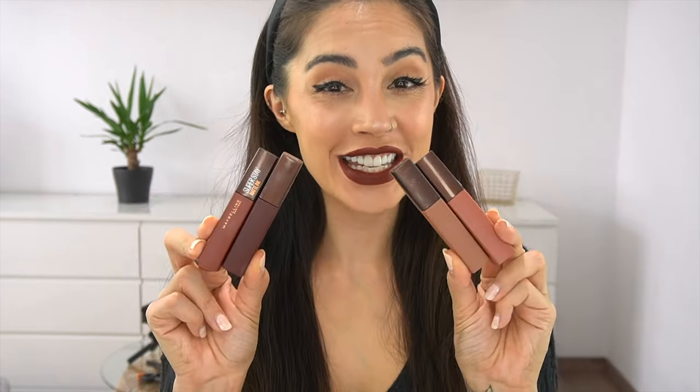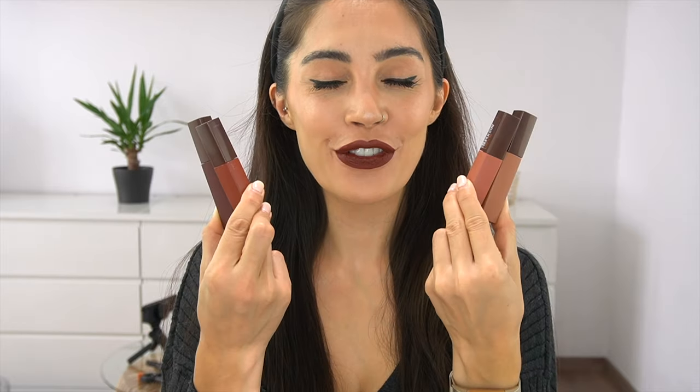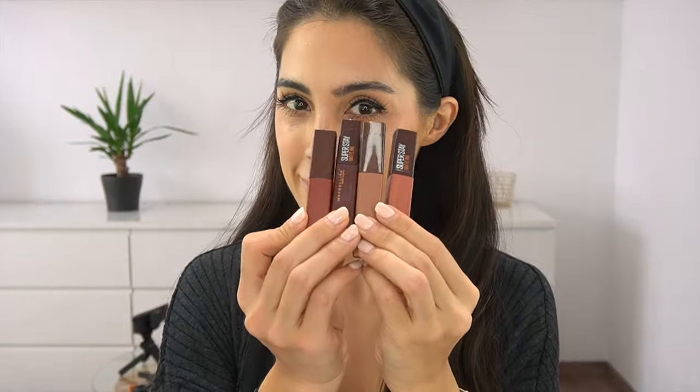Hi guys, welcome back to my channel! In today's video I will be swatching the brand new Maybelline Super Matte Ink Coffee Edition. I got all four new shades and I will be showing you how they look on my lips. I hope you like the video — if you do, please give it a thumbs up, subscribe to the channel if you're new, and I'll see you next time. Let's start!